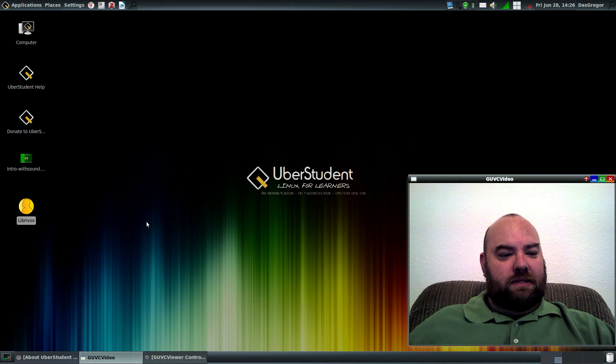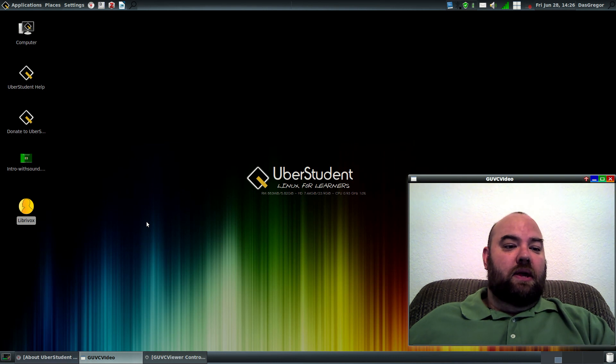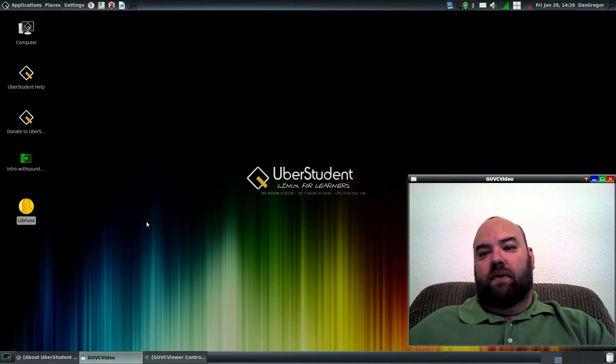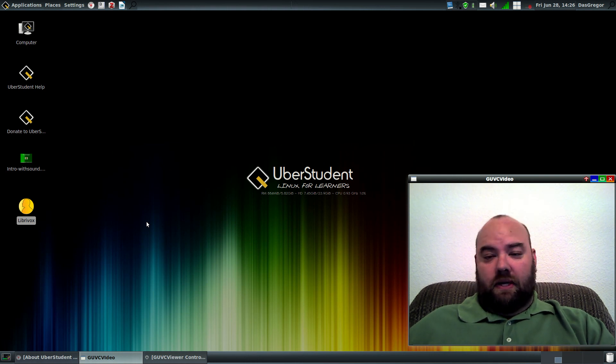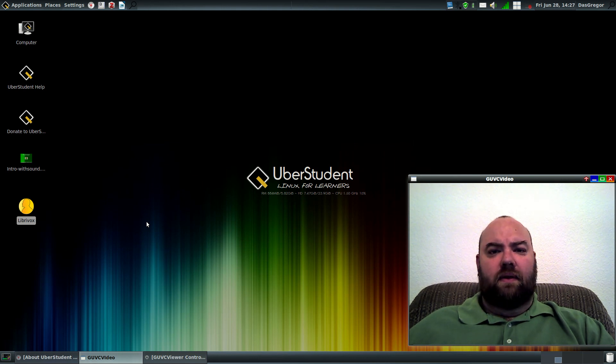I'd like to suggest that anybody looking for a beginner-level Linux OS that has some really great tools — if you've got a student or a child that needs to use a good flavor of Linux — this is a perfect opportunity to introduce that child, even a teenager, to Linux, and have all the tools they would need right off the bat to do their school work and research. I'm surprised it doesn't have a Wikipedia-type application, but it would be very simple to create. All in all, a very, very impressive version of Linux, and everything seemed to work really well right out of the box.